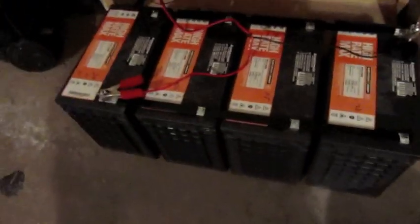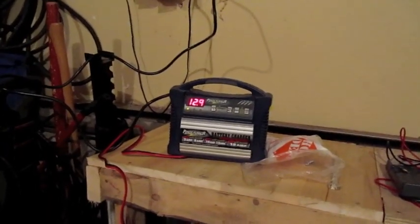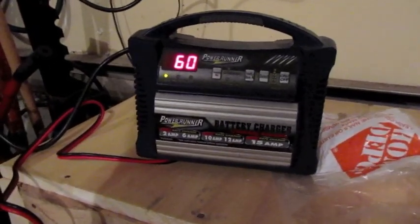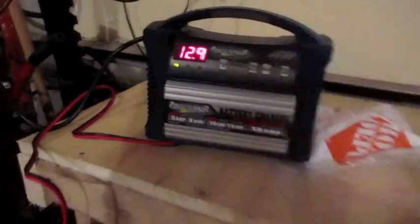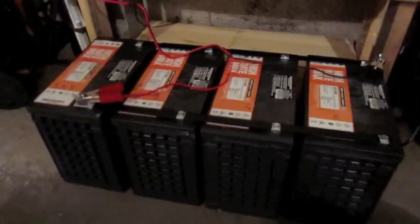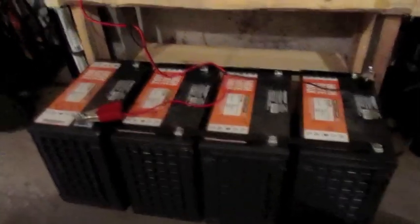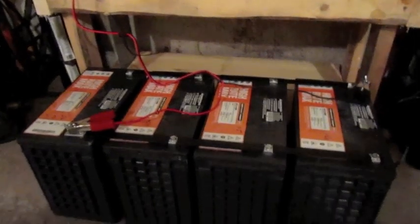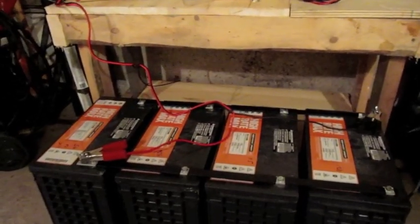I'll get them all connected up with the bus bars. I did it out here instead of on the shelf because I wanted to slap the charger on it, just to see if I can bring them up over 12.9 volts. The percentage is saying 60%. So I'll let these charge for a bit like this, just to make sure everything's okay before I stick everything up on the shelf — it'll be a little harder to get at. That's going to be about it for tonight; I'm just going to watch this and see what happens.